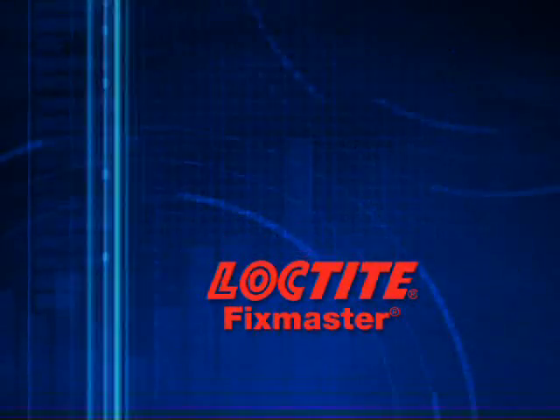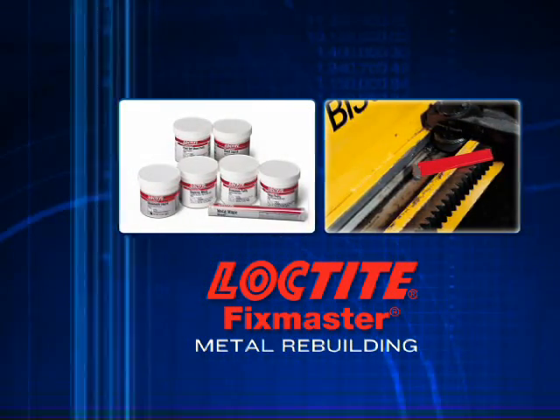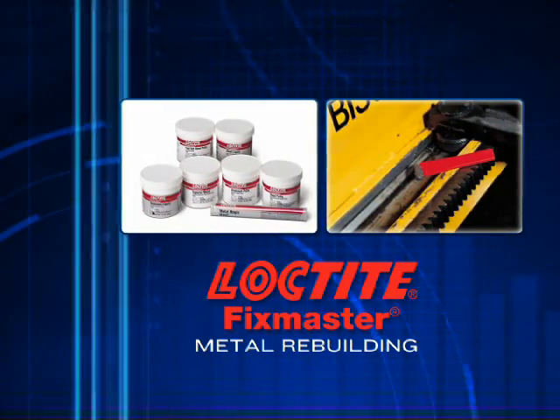By extending the life of your metal parts, Loctite FixMaster metal rebuilding products will help you reduce downtime and save on overall replacement costs.